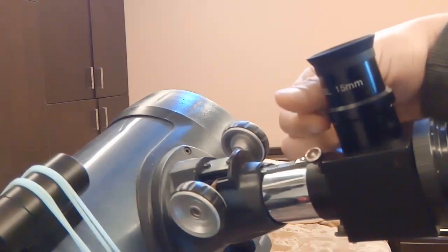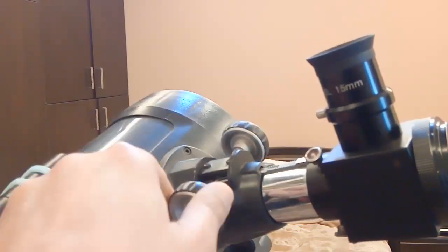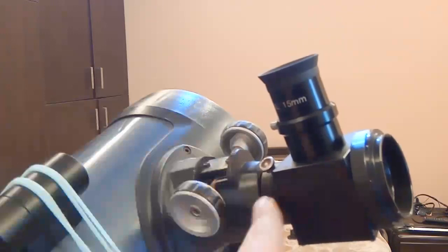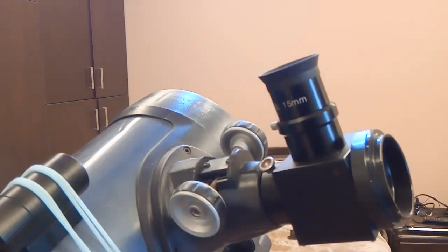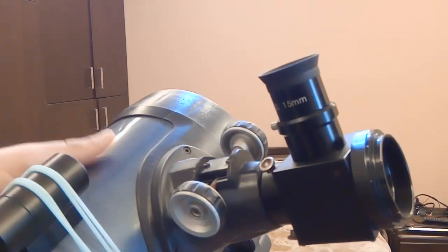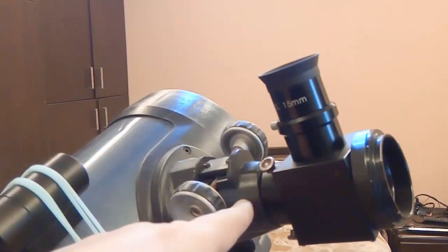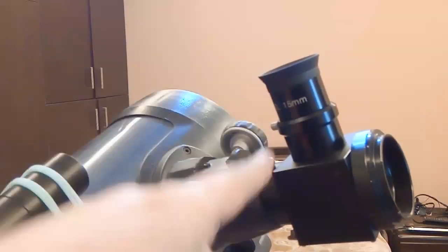Even if you try to rack the focuser in and out as far as it goes, you can't reach focus because of this large displacement. So to solve this, you need a Barlow lens. The Barlow acts like a pump — it pulls out the image and makes the focal length of the telescope virtually appear longer, making the telescope effectively stronger.